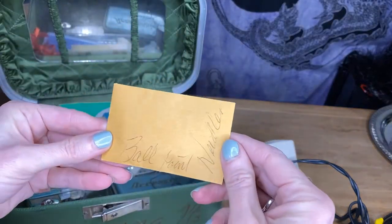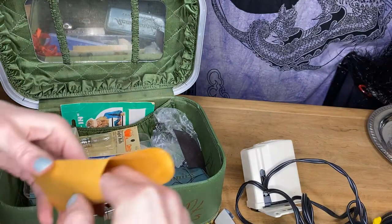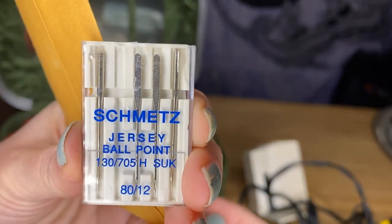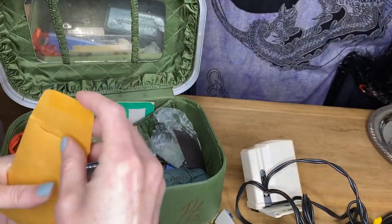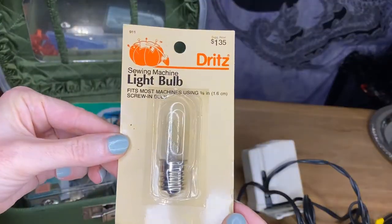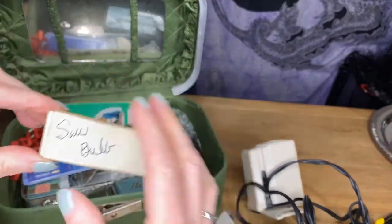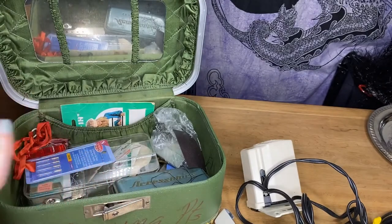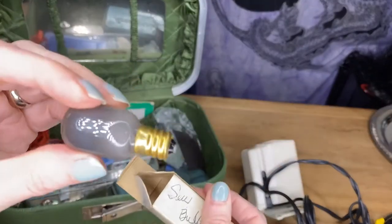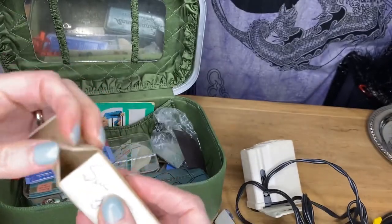Now this says 'ballpoint' here — jersey ballpoint. So those are the needles, and they're in a little envelope. And then we have the sewing machine light bulb. And that looks like another bulb in here. We'll have to see if that one works — we'll have to test that one out.